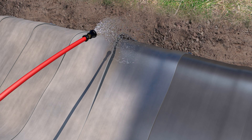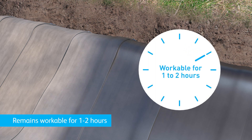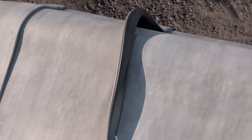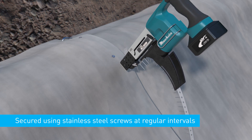Hydrate the material under the overlapped sections of the concrete canvas. Once hydrated, the material remains workable for 1–2 hours. The impermeability of the joint can be improved by applying an adhesive sealant prior to screwing. Insert stainless steel screws at 200mm centres, 30–50mm from the edge of the joint. It is recommended to use an auto-fed screwdriver for speed of installation.